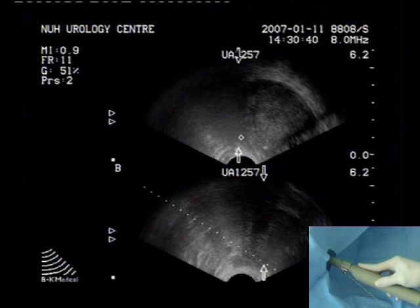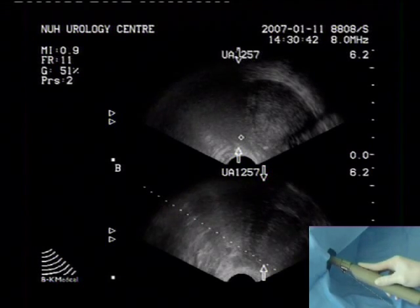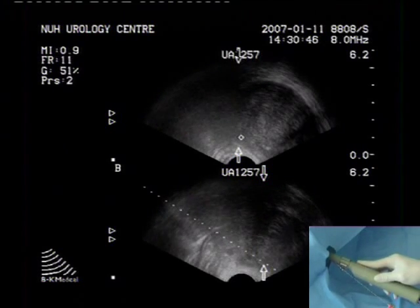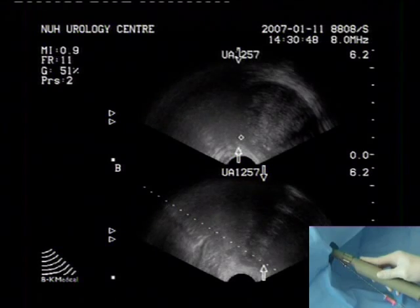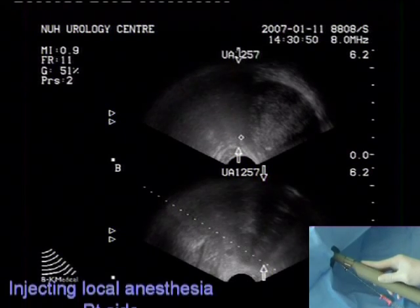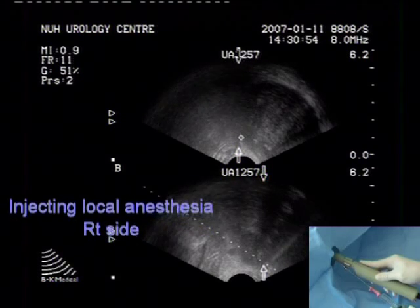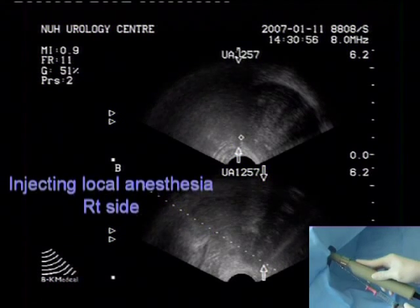The injection needle is passed through the transrectal ultrasound biopsy needle port and the tip is positioned at the base of the prostate at the junction between the prostate and the seminal vesicles. Simultaneous transverse and sagittal views of the prostate facilitate correct positioning of the needle tip.